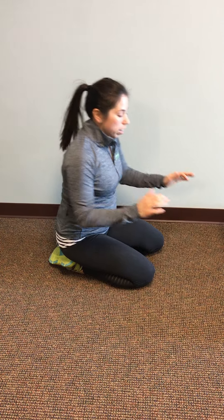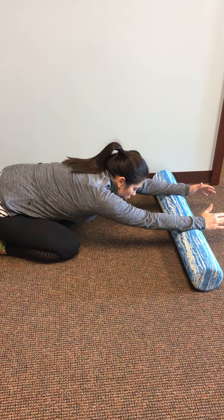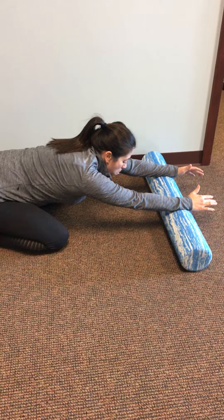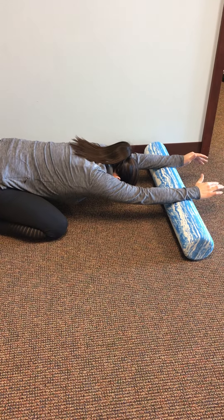To get this area moving using a foam roller, I can put my forearms or the palm of my hand down on here. All I'm doing is letting my chest sink towards the floor.